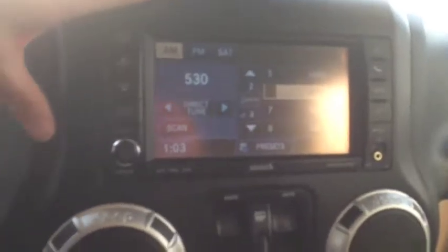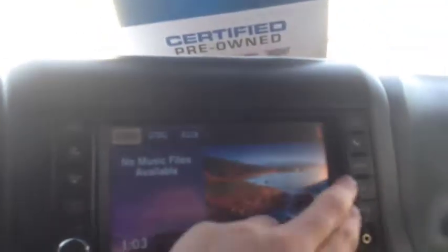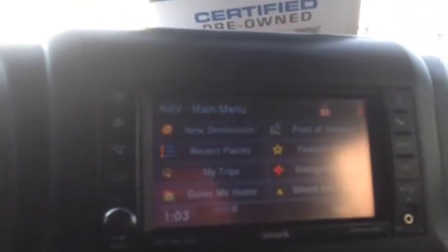Taking a look at the main center console, you've got your AM/FM radio, satellite radio, CD player. You also have a hard drive in here that you can put your music on, an auxiliary port, and a USB port. If you hit navigation, you have your navigation in there as well.